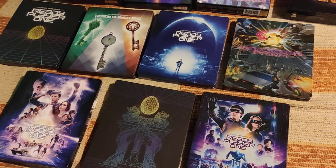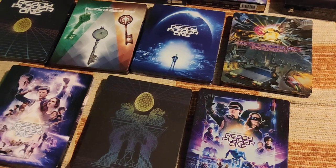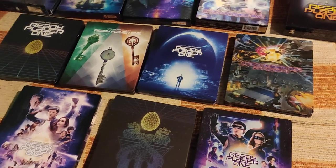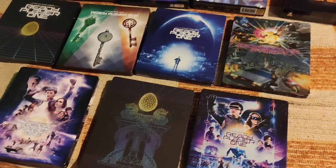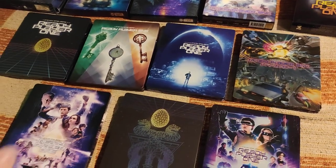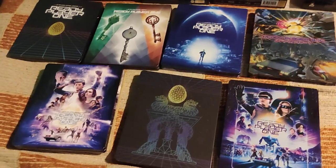I was already looking into Ready Player Two, the sequel based on the sequel book. I don't know if Steven Spielberg is going to direct again. I suppose it won't come out before 2026 or something — I just hope it will come out and it will be good. Please subscribe to my channel, leave a thumbs up — till next time, bye bye!